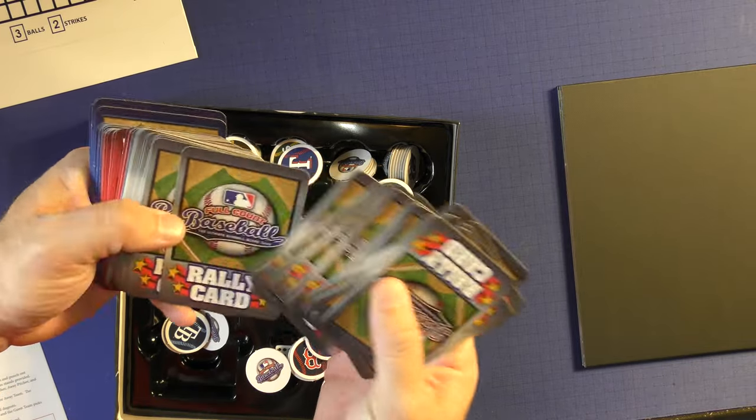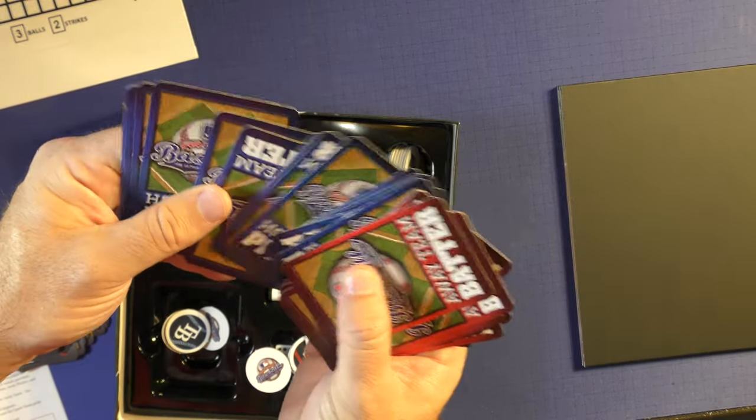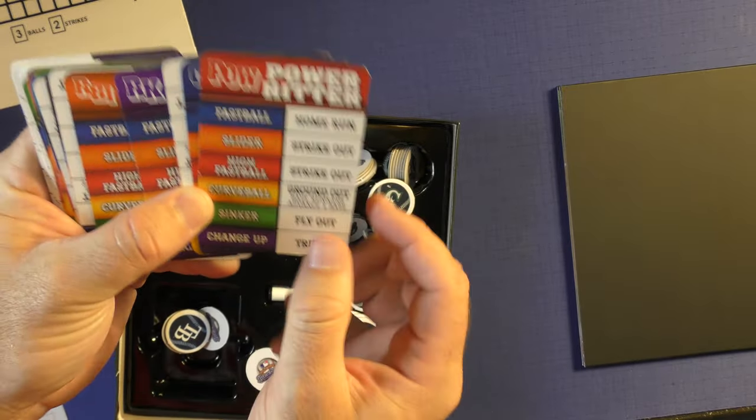The cards are a little thin, I'll be honest, but they're okay — they do have a nice little finish to them. You get the away batters, the away pitchers, the home pitchers, and home batter cards. These will be in red and blue. On the side you can see they have a spreadsheet about what will happen.